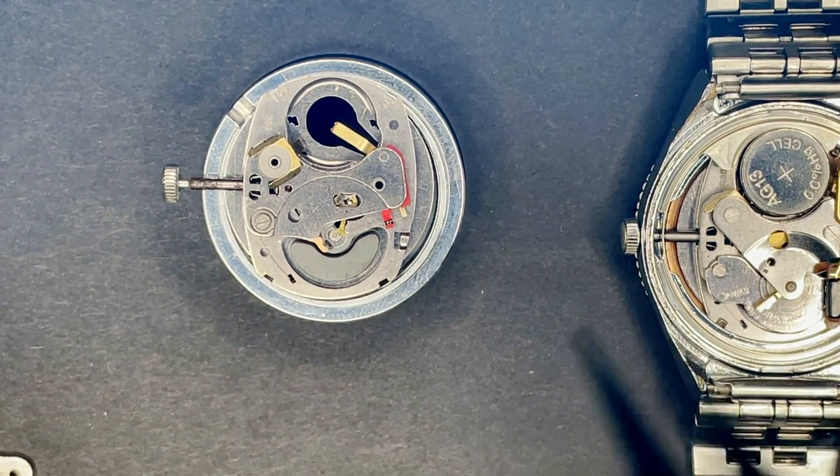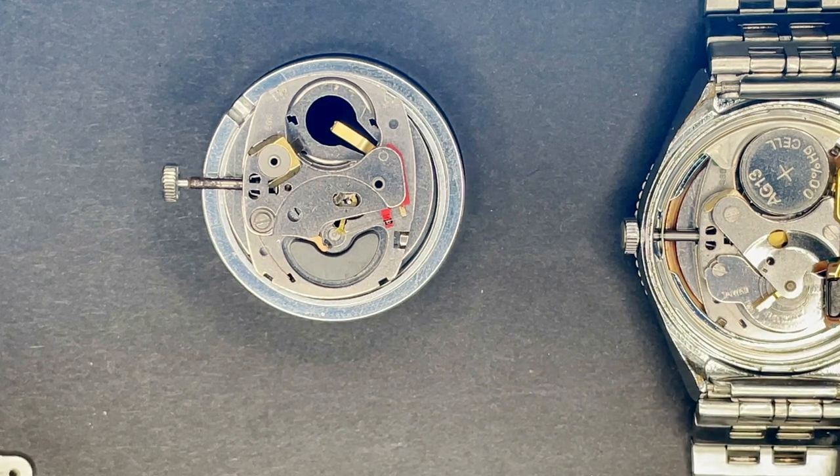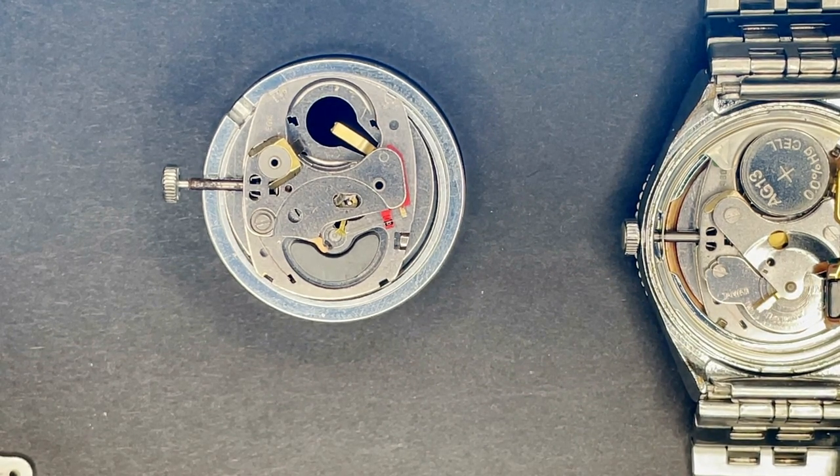In a couple ways, this works kind of backwards from how a normal mechanical watch works, and I think that makes it really, really interesting.